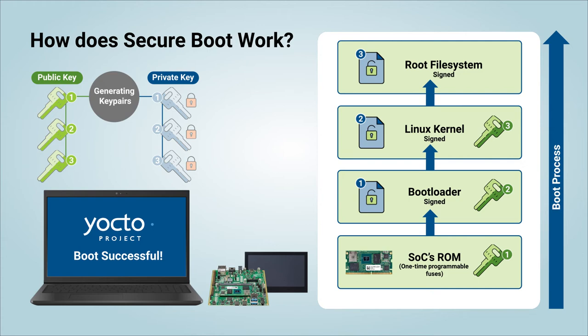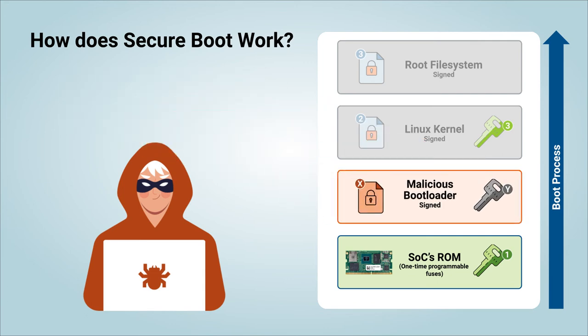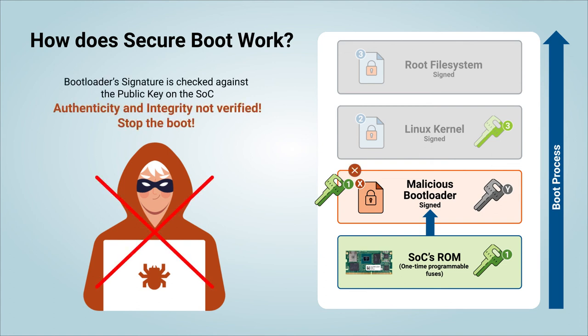This process secures your device against artifacts that are not authorized or that have been tampered with. For example, what happens if a malicious agent gets a hold of the device and is able to change, for instance, the bootloader artifact? Let's follow the boot process again and see what happens. The device is powered on, and right on the first step, the SoC tries to verify the signature on the bootloader against the public key we programmed before. Since the attacker does not hold our private keys, this verification will fail, and the device will not boot to the hacker's malicious code.